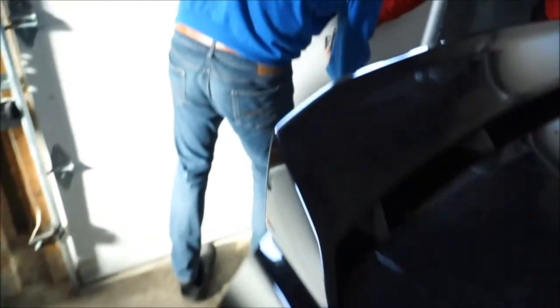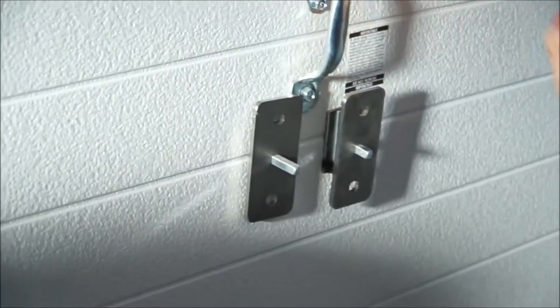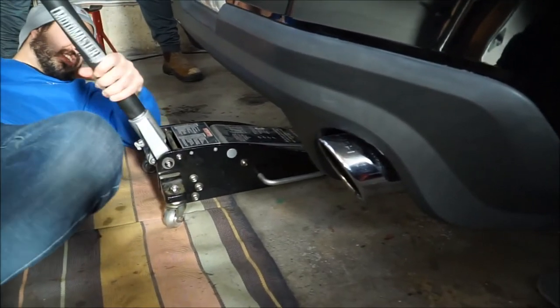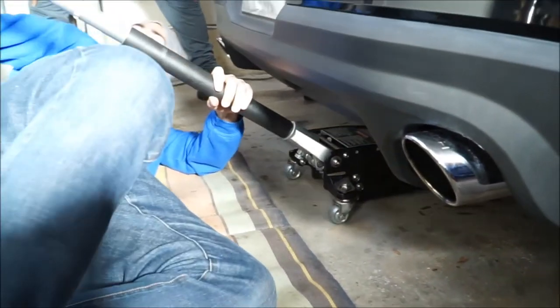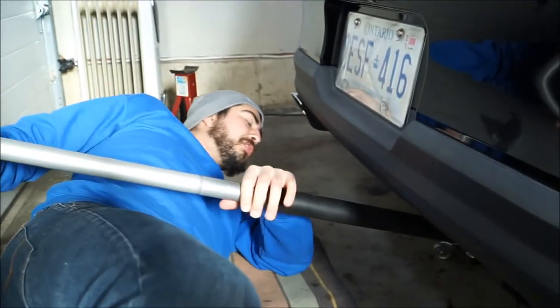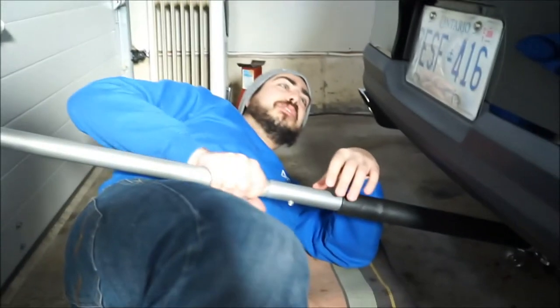We gotta start by jacking up the car and putting it on some jack stands. The real issue is that the 15-inch rim does not clear the stock sway bar mounts, so you gotta move the sway bar mounts up a little bit. That's what these bracket boys are for. We're gonna start by jacking up the rear end.